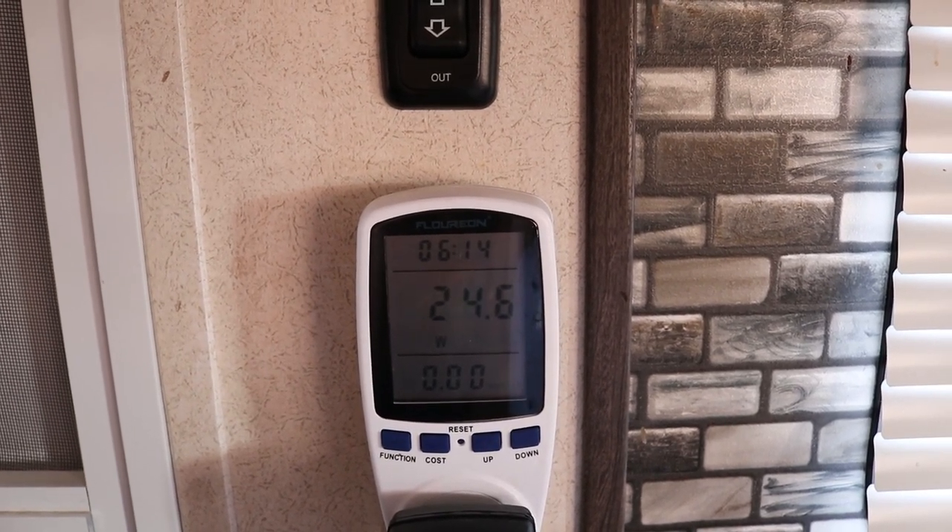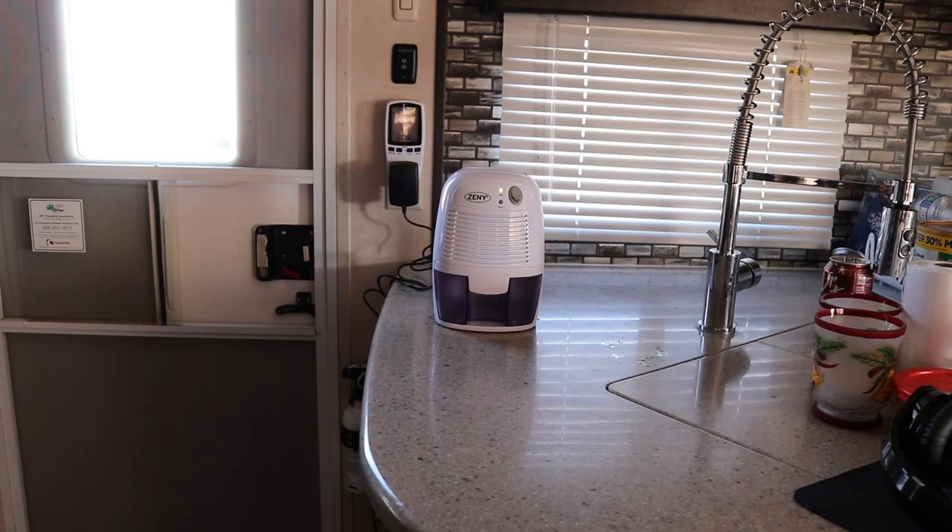You can see the watts are actually dropping the longer it's on. It's currently 2:04 in the afternoon and we're going to let it run for exactly 24 hours. Then we're going to measure how much moisture it pulled from the air and see if there's a difference in the water droplets on the windows in the morning, because in the morning it's obviously the worst — it's getting roughly 25 to 28 degrees overnight and I'm keeping it about 73 to 74 degrees inside. That temperature difference, plus cooking and showering, is what's causing all our moisture.